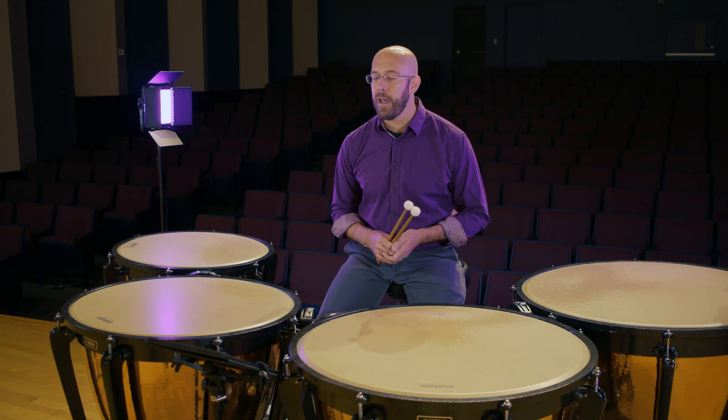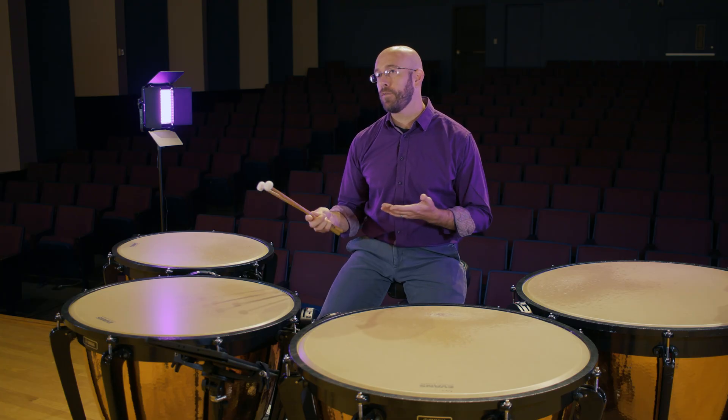Hi everyone, it's Dr. Brad Meyer from Stephen F. Austin State University, where I'm the associate professor of percussion. My fifth and final tip for the TMEA timpani etude is to talk briefly about how to play measures 45 through 47.